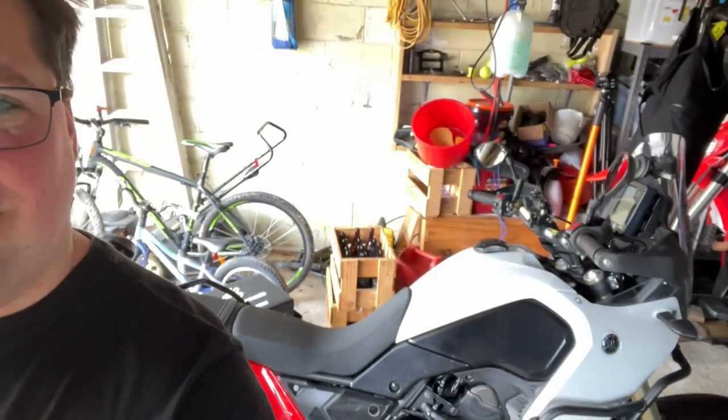On the Tenere 700 I think it's 1,000 k's for the first service, and then 10,000 k's every service after that. My bike's about to click over 30,000 k's — I've kind of shortened the service intervals to get it to the round figure of every 10,000, at 30,000. Just because it makes life easier. Oil and filter change on the T7, good to go for another 10,000 k's.